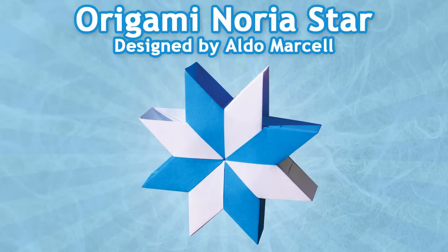Hello, today we will be folding an Origami Noria Star designed by Aldo Marcel. This is one of my favorite modular models, and it's not very difficult to fold.